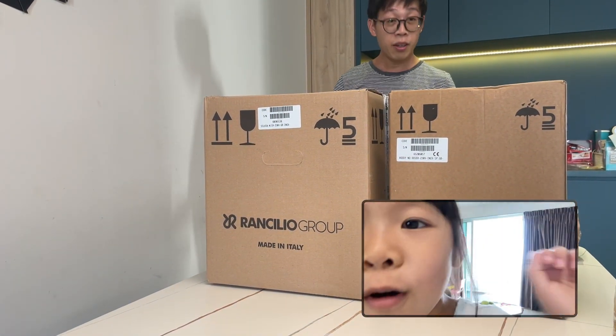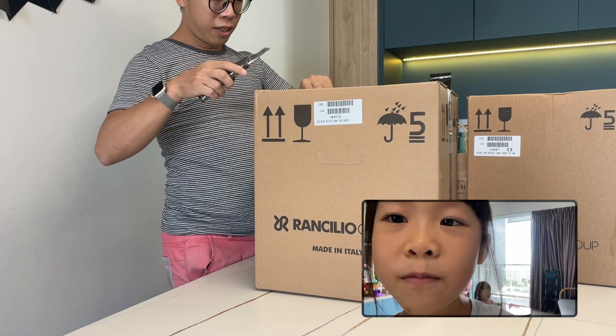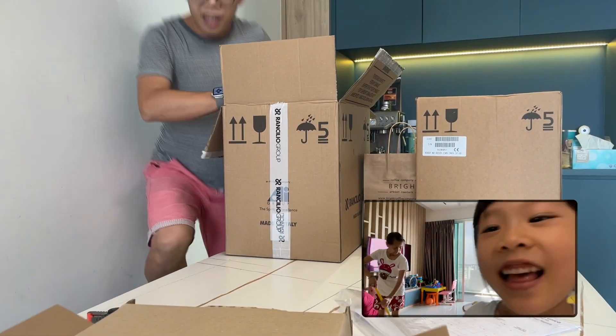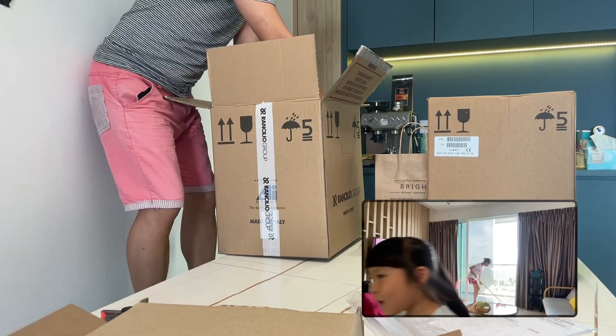What are you unboxing? New coffee machine. You already have one there. Take it out! Take it out! Oh hey!